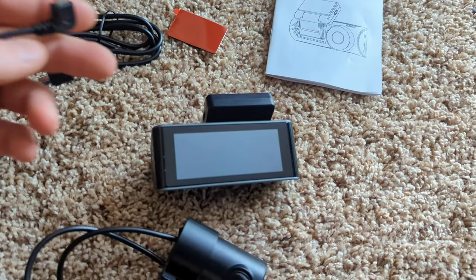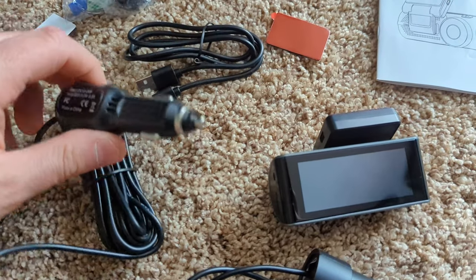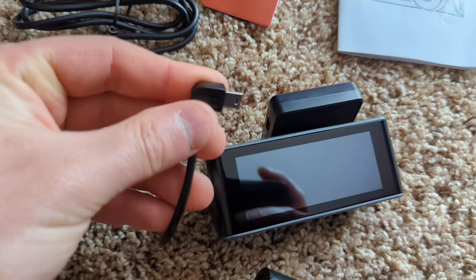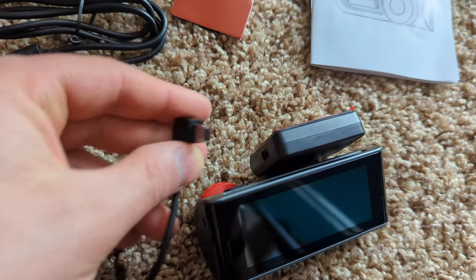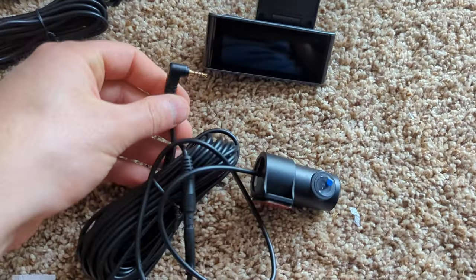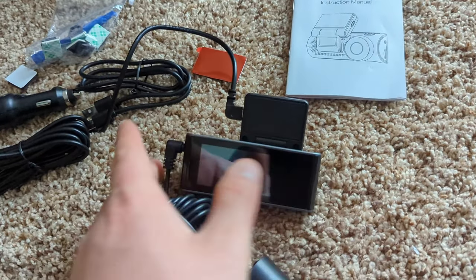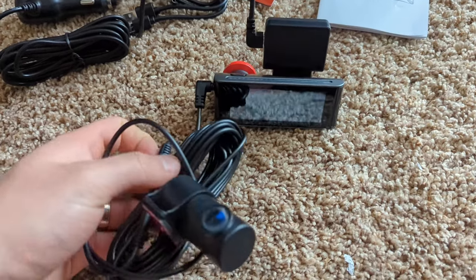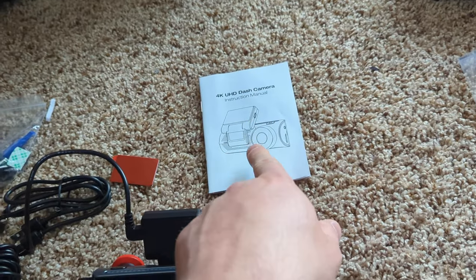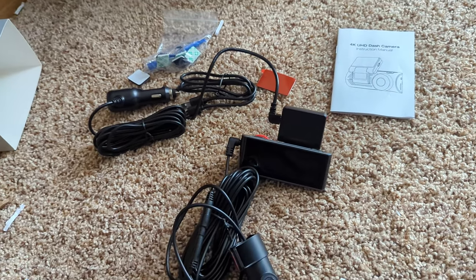You're going to take this cable — this is your 12-volt cable — and plug it into your cigarette outlet in your vehicle. This is going to get plugged into the side of this little box right here. You're then going to take this cable and plug it directly into the side of the main camera, just like this. By the way, there is an app — you can download it, or you can do this on your computer as well. Just read the manual for those features.